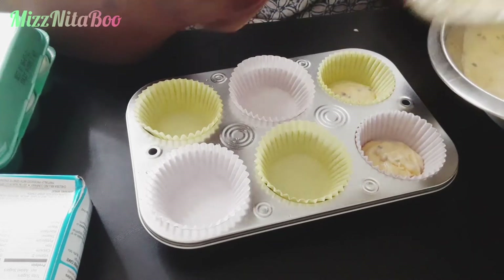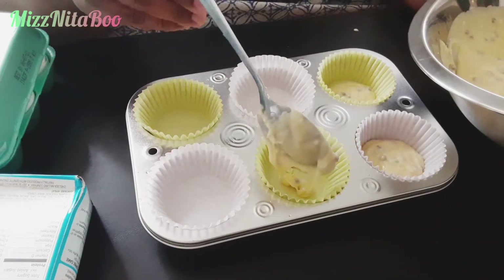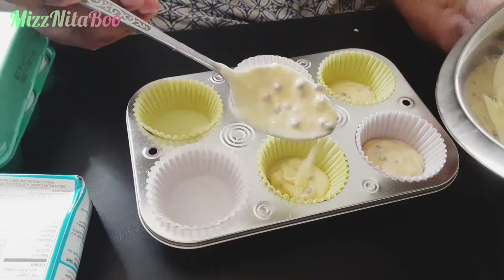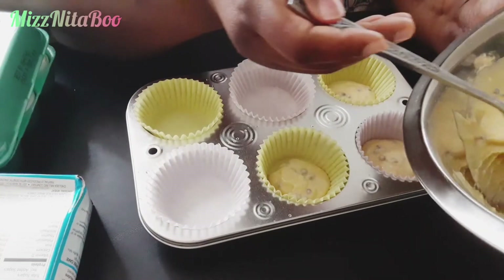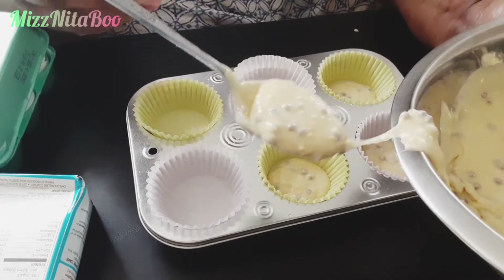You can see I'm going to put a little bit more batter in there — I just felt like I could, and I wanted them a little bit bigger.